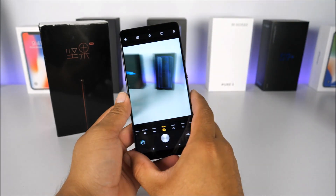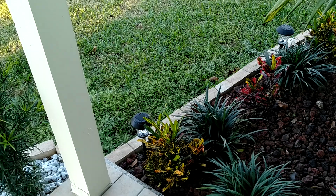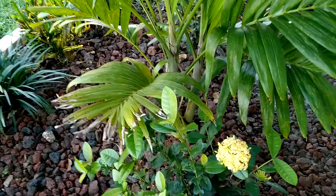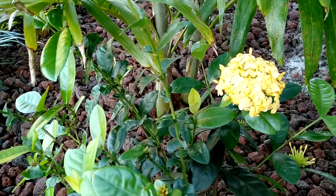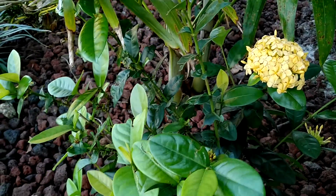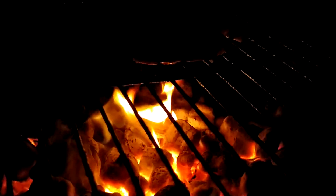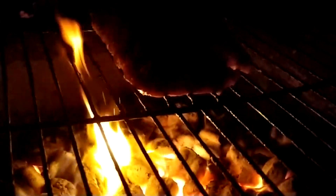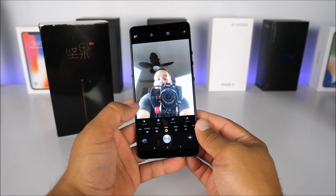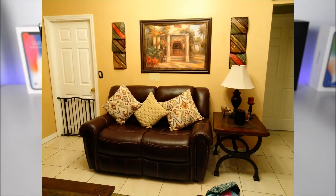The camera features 4K recording and is great in low light, even without optical image stabilization. On the camera side, this phone can compete with the Galaxy series and even the iPhones. The 16 megapixel front shooter also has excellent quality and wide angle. The only thing missing compared to some other Chinese devices is a front-facing flash, but it's still a very impressive camera overall.